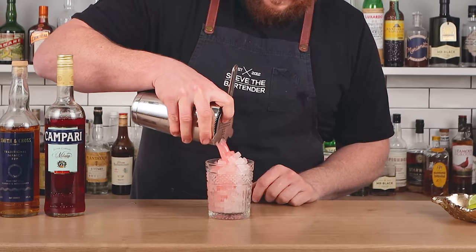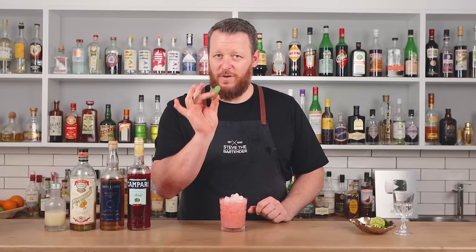This one is served over ice — completely up to you if you want to do a big block, cubes, or in my case, pebble ice. Very simple garnish: just a sprig of mint, fresh from my garden.